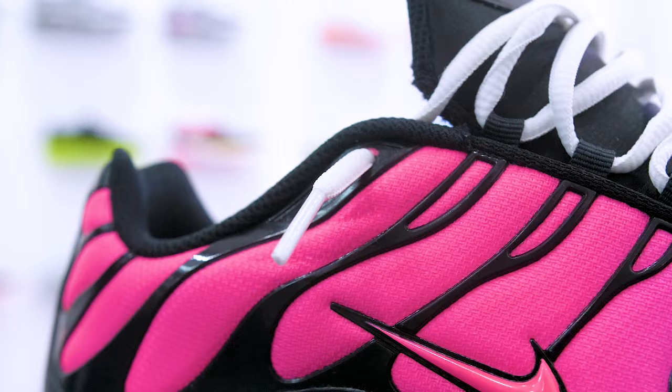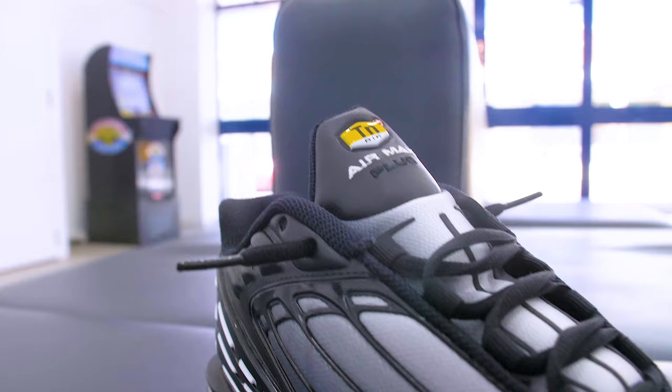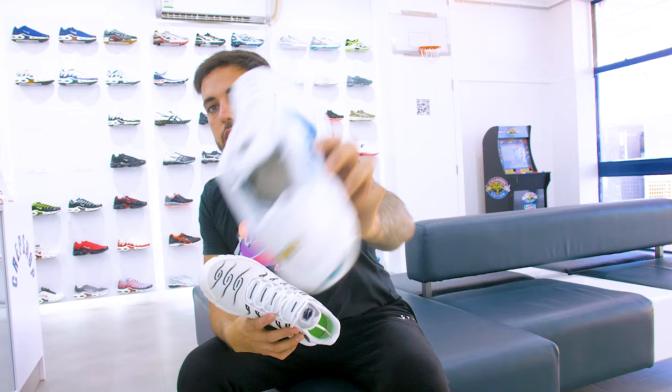All right guys, so we've done the stick-outs and now we're going to do the tuck-ins. These are super easy and way more common than the stick-outs, but just in case you didn't know, we're here to show you. We've got the standard tuck-in using just the first hole, and the second one is using both holes.